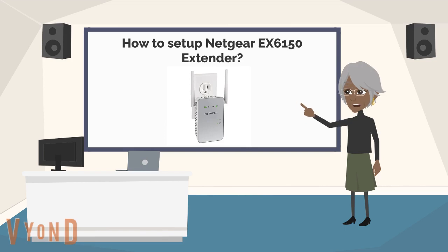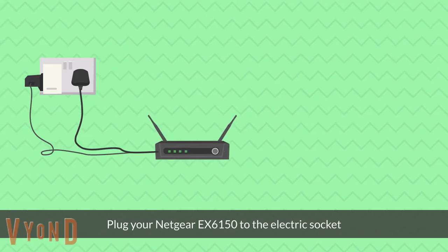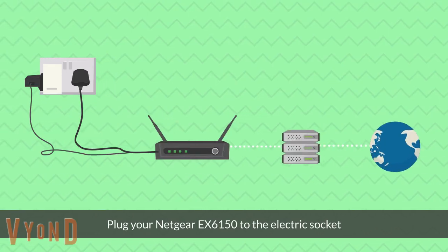How to set up Netgear EX6150 Wi-Fi Range Extender. Plug your Netgear EX6150 into the electric socket.